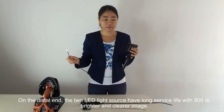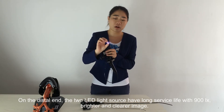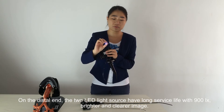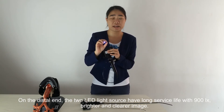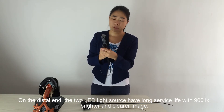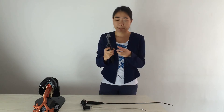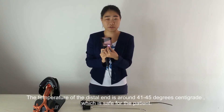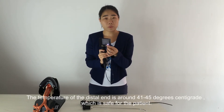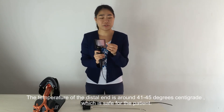On the distal end, the 2 LED light sources have a long service life with 900 lux, enabling a brighter and cooler image. The temperature of the distal end is around 41 to 45 degrees Celsius, which is safe for the patient.